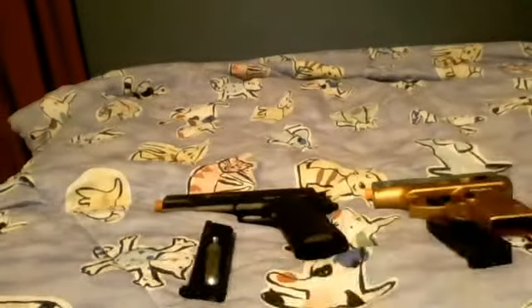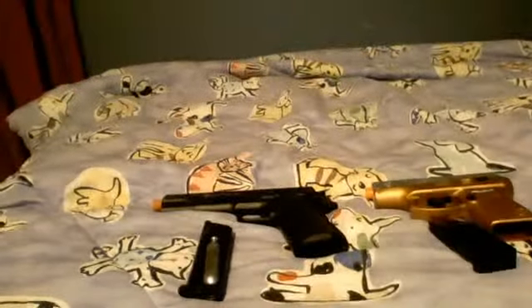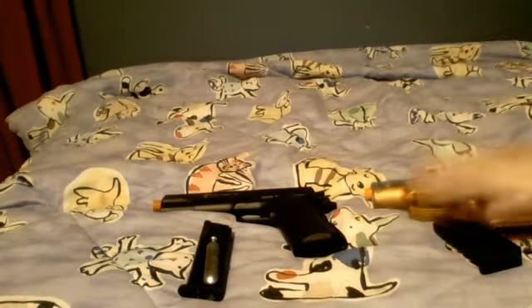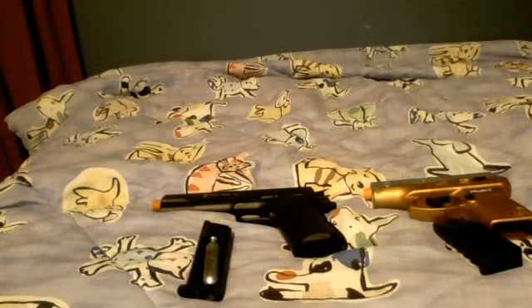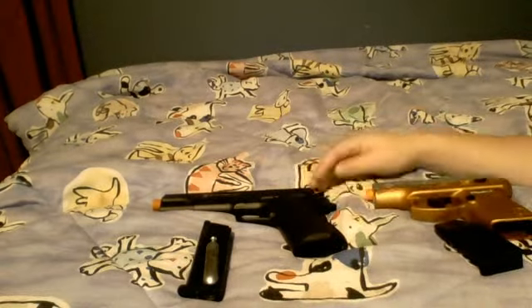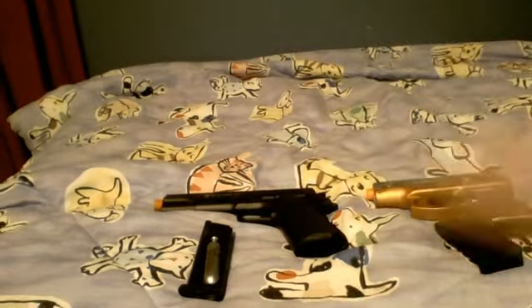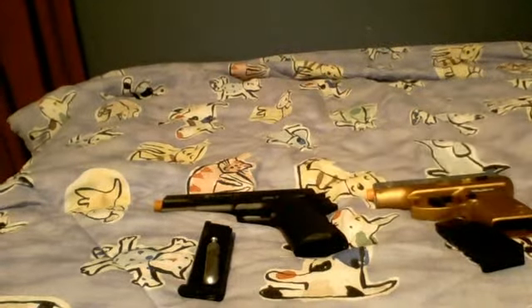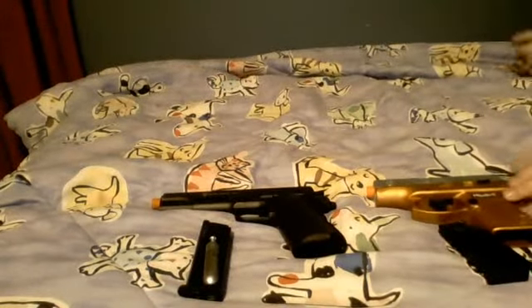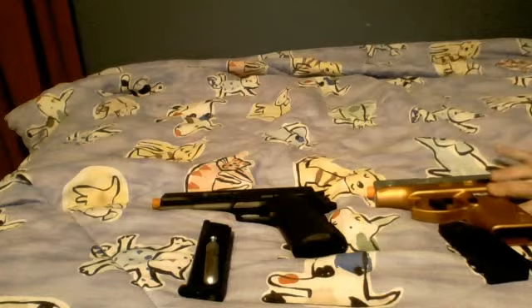The CO2 holds — the mag holds about 1-2 bullets, and this spring that I have holds about 10. The CO2 shoots a lot farther. These guns can go up to about 700 FPS, and these spring pistols can go up to about 400 maybe, at max.